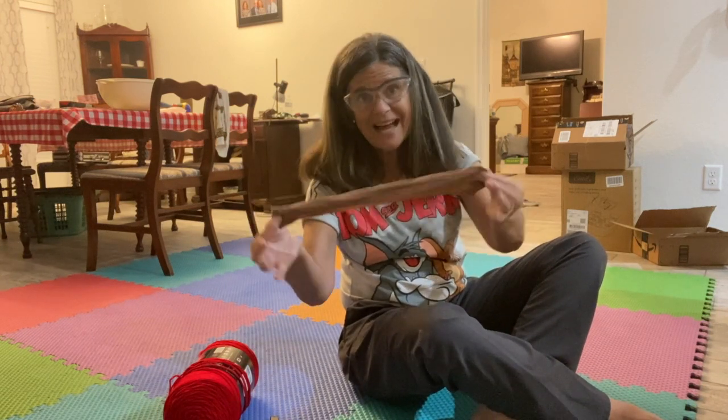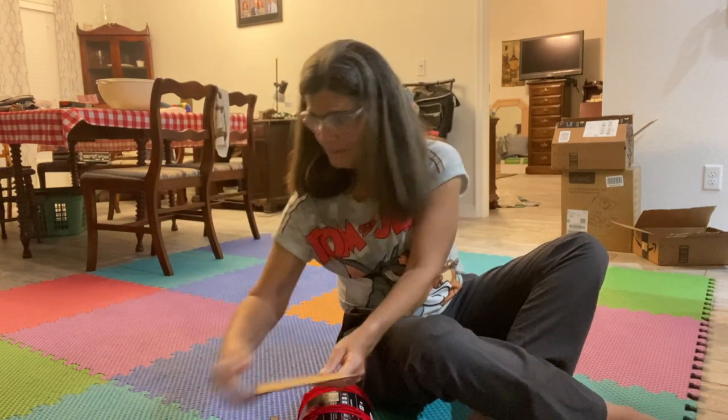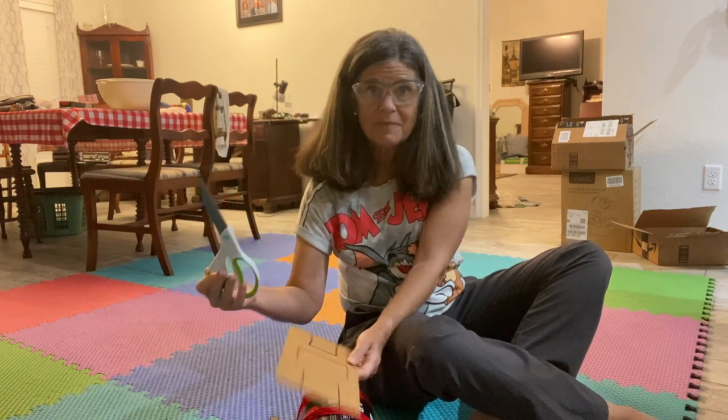Good morning boys and girls! Today I'm going to show you how to make your very own racket and ball from things you can find at home. You will need a coat hanger, a wire whip, some old pantyhose or knee highs, yarn, cardboard, and some scissors. I've also got an activity video you can do after you see this video, but you can come back to it and learn how to make some of your own equipment at home.